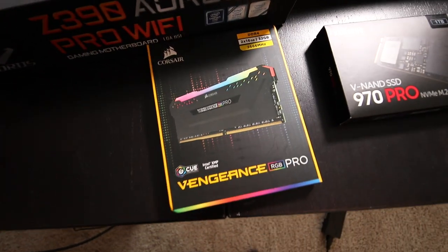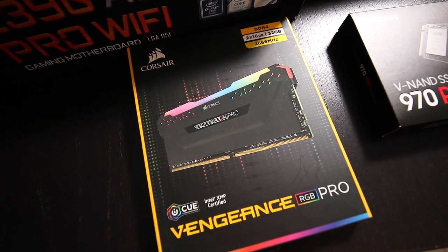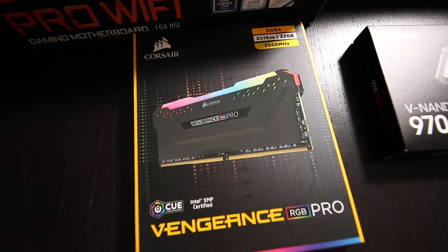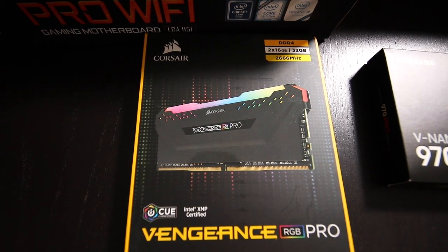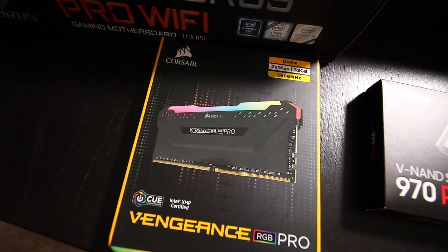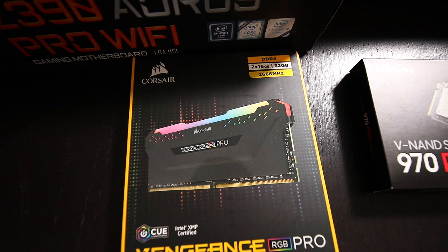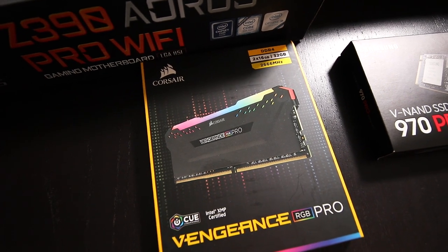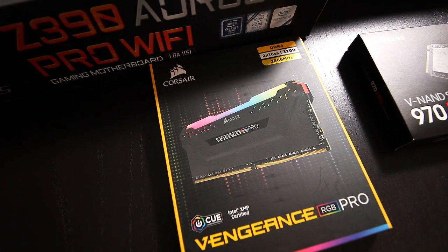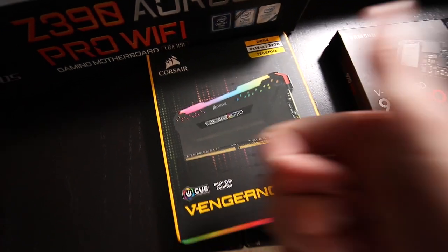For the RAM I went with two sticks of Corsair Vengeance RGB Pro. Each stick is 16 gigabytes of DDR4 memory at 2,666 MHz, for a system total of 32 gigabytes. In my opinion 32 gigabytes of RAM is a great amount — for Premiere, Adobe recommends at least 32 gigabytes or more if you're editing 4K or higher resolution footage. For Lightroom, Adobe says it runs best on machines with 12 gigabytes of RAM or more, so 32 gigabytes gives us plenty of headroom for photo editing. My CPU and motherboard support up to 128 gigabytes of RAM, so I have the ability to add more in the future. Plus these RAM sticks add some nice RGB colors to my case.